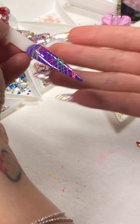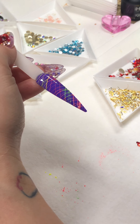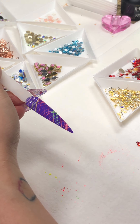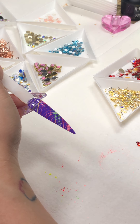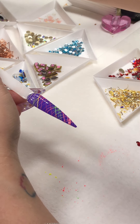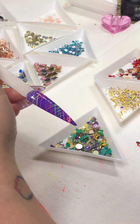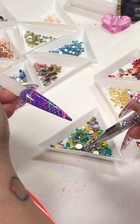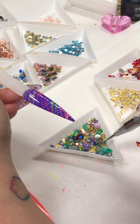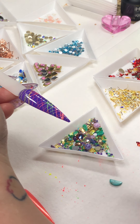If you want to be finished with this now you can, or if you want to add some crystals you can too. Should we top coat it now or should we put some crystals on it? Let's see who said crystal — okay, put some crystals on it.